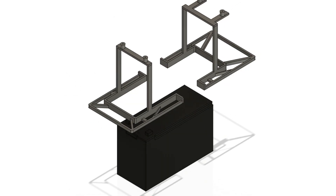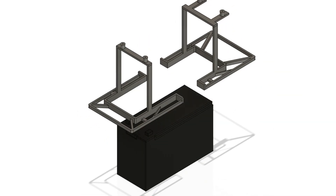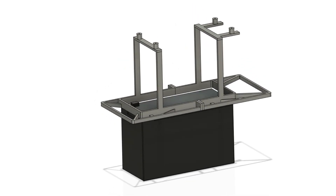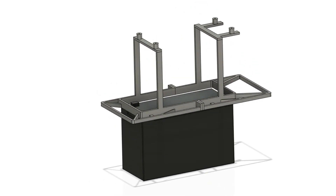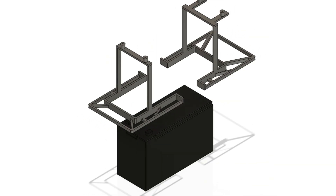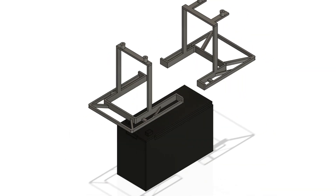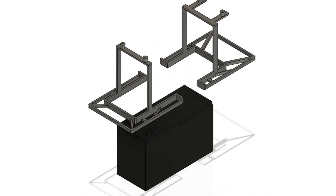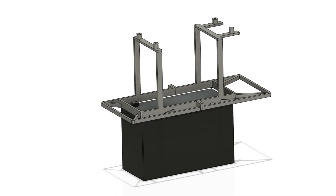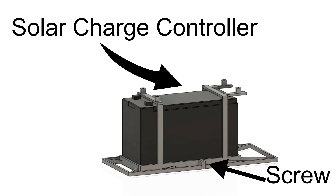I designed a lot of the parts for this in CAD and 3D printed them, but you can make everything work without a 3D printer — you can use just tape and glue to hold the battery in, and for the panel you can just drill holes and mount it directly to the ammo can. Since I have a 3D printer I might as well use it. The battery bracket attaches in two pieces mainly because it couldn't all fit on my printer at once — the two pieces screw together and slide over on top of the battery, which then gets screwed down to the bottom of the ammo can. The solar charge controller gets screwed on top of this mount.